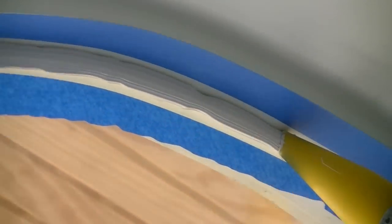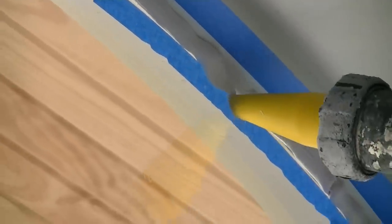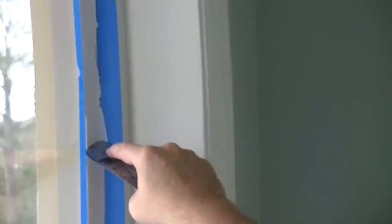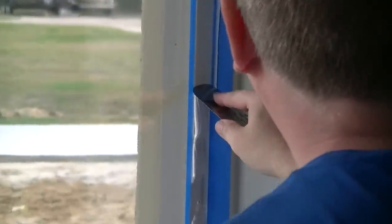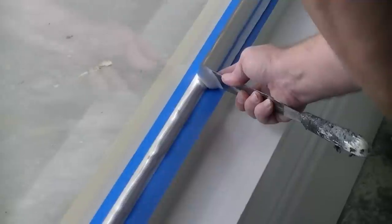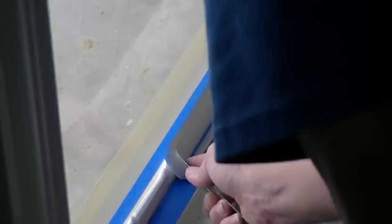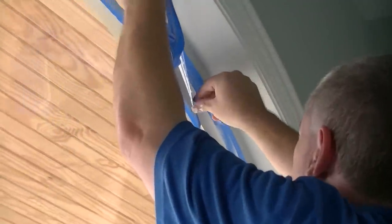Once you've applied the Dow 995, you want to go back and start smoothing it. We use a base frosting knife — rounded on the edge, somewhat flexible — and that is where you begin making the nice seal. You can see how it's pushing it around, going down slowly, making a nice smooth surface. It's very simple and elegant — smoothing it down with the tool between the blue tape.